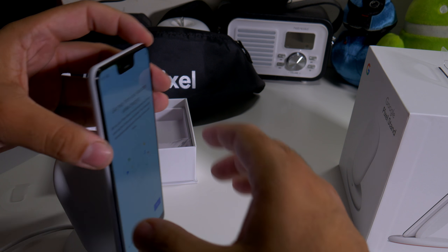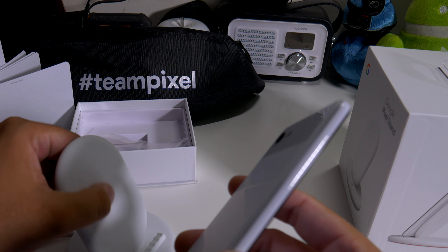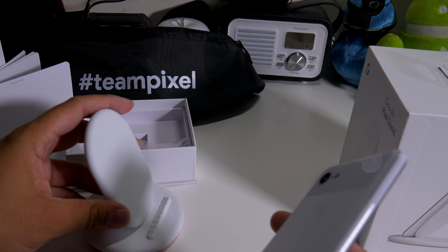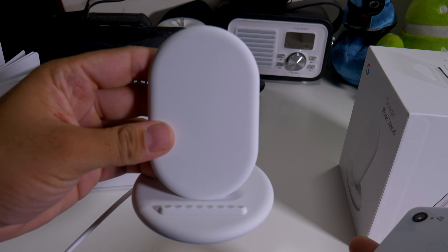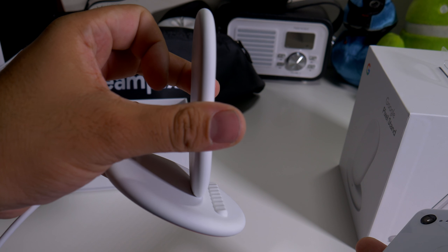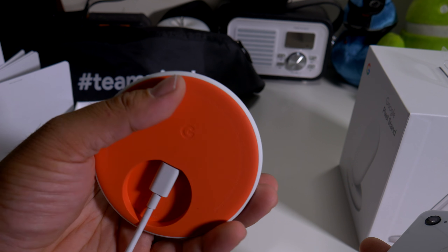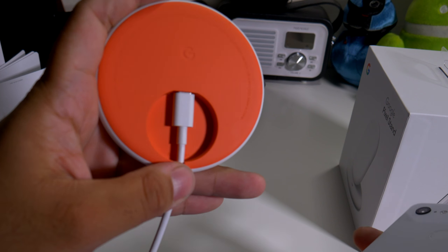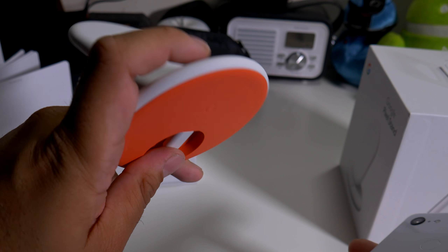It feels soft — it actually matches the same type of feel that you get on the phone, just a little bit softer. This is what it looks like up front if you're curious: it's pretty thin, different, pretty smooth, and it does have a little cutout there so you can have your cable all nice and neat.